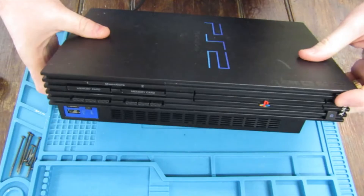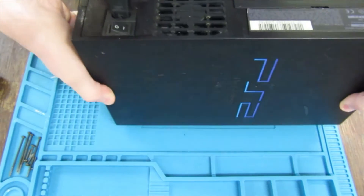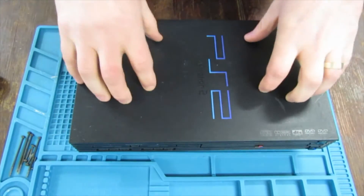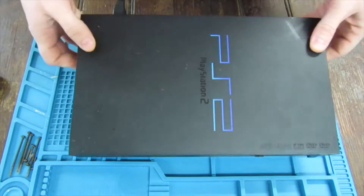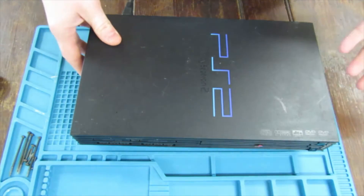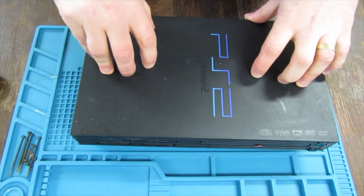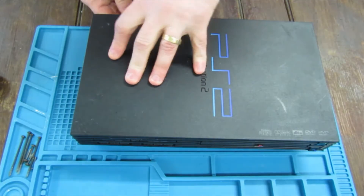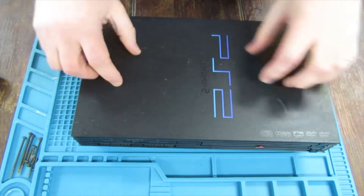Got a PS2 here and unfortunately the fan has stopped working. The console is working fine, just the fan has no movement whatsoever. Someone has attempted to repair this before and swapped the fan, but that hasn't fixed the problem, which almost certainly means it's probably the fan fuse. If your fan isn't working, most times it is actually just the fan — replacing the fan does work and fans are easier to replace.